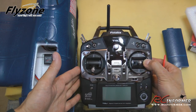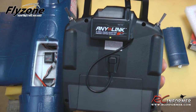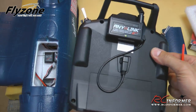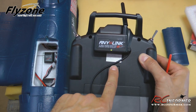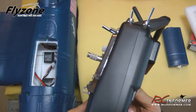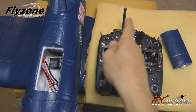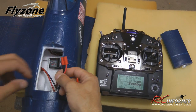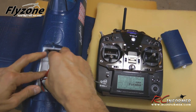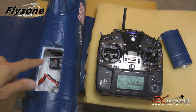Here's the Futaba 8J with the AnyLink mounted on the back. Power it up — you can see the AnyLink is plugged into the trainer port and the status light tells you it's on. To bind the receiver, it's really this simple: make sure your radio is on and within 20 inches of the receiver. You don't even need to remove the receiver to bind. Just plug in your power and the process begins. Since I previously bound this one, the receiver light is already on steady.